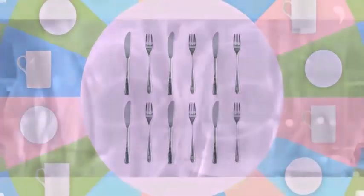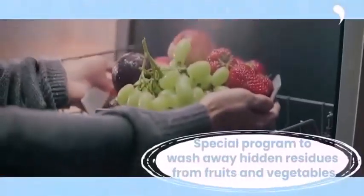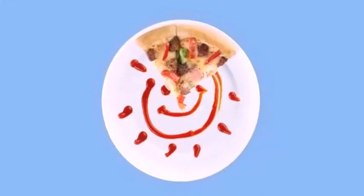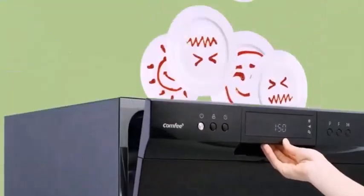In my opinion, I would suggest buying the Comfy countertop dishwasher, but if you want great build quality, then the Farberware dishwasher is the right one for you.